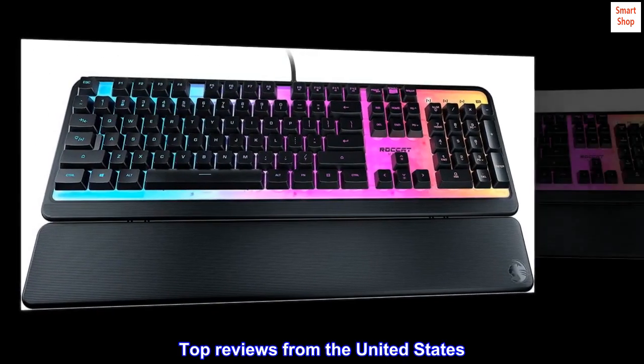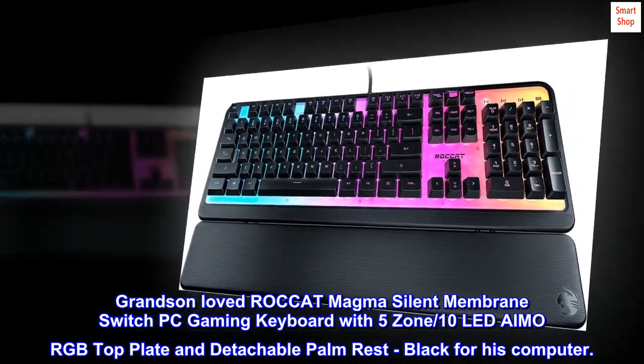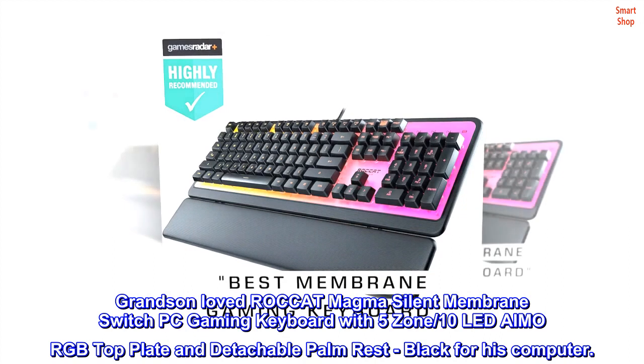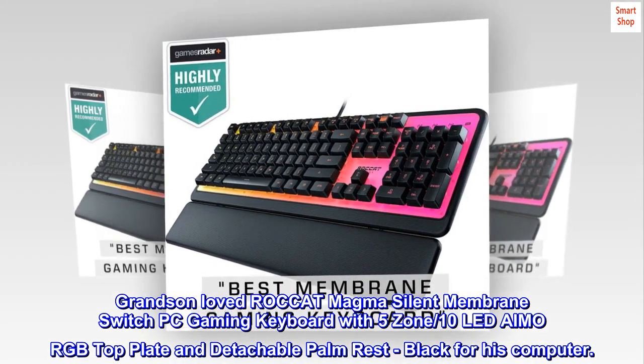Top reviews from the United States. Excellent — Grandson loved ROCCAT Magma Silent Membrane Switch PC Gaming Keyboard with 5-Zone, 10-LED AIMO RGB top plate and detachable palm rest, black, for his computer.